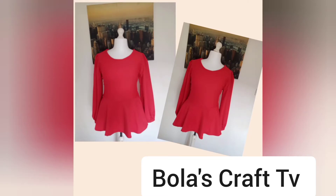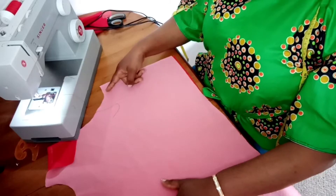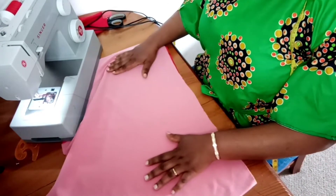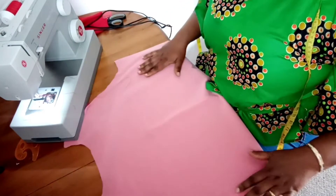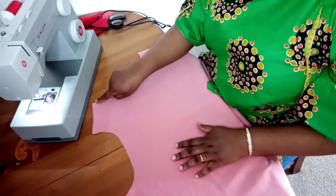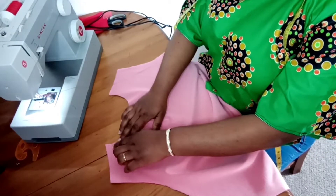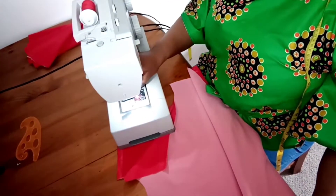Hi guys, welcome to the concluding part of the making of a peplum top. Right about now I have each piece — both the front and the back piece. I place them on each other and I'll be holding down at the side. I'll be sewing it at the side and also at the shoulder line. I'll bring it back to show you what I have after I've done that.